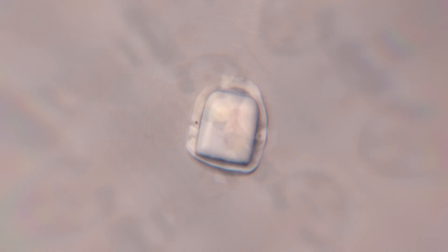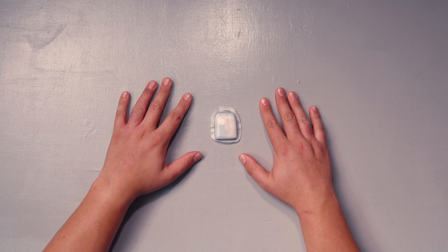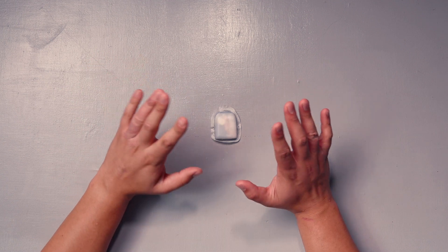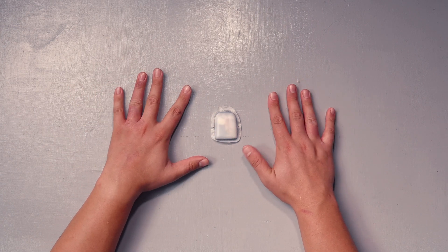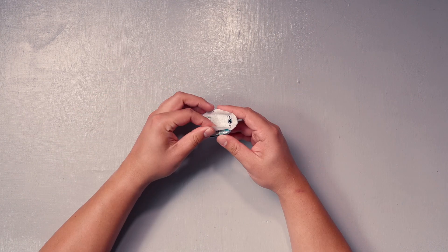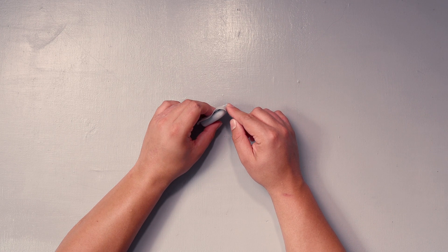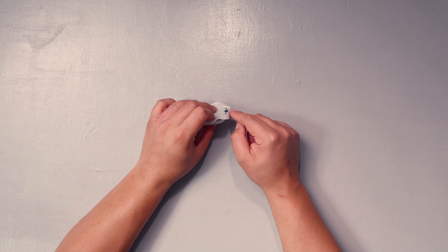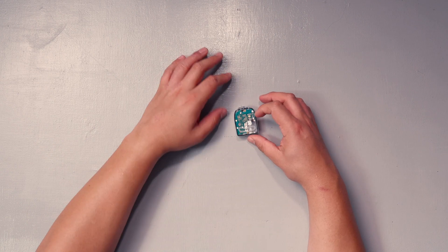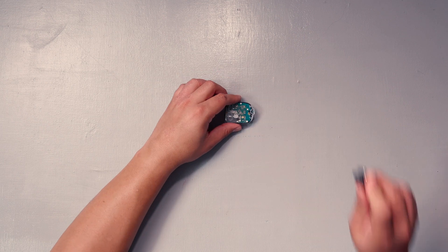We're gonna go ahead and take apart one of these bad boys and look for all the parts I just mentioned. Here's the pod, and I'll say right off the bat — this is one that's already expired, already been used, so we're not wasting one. I can see the adhesive, and that's the tube that gets inserted into the body — the needle goes through and leaves that behind. This is obviously like the motherboard that tells everything what to do.